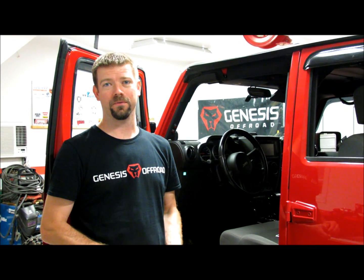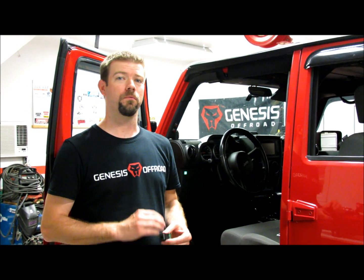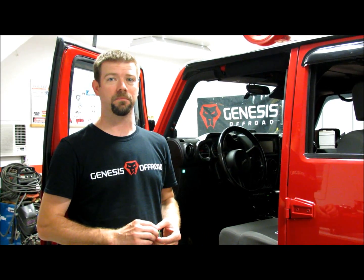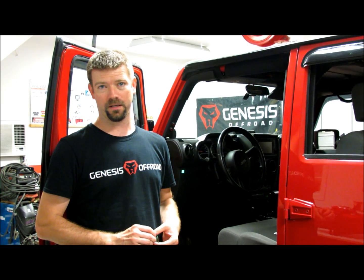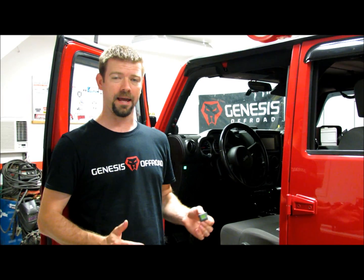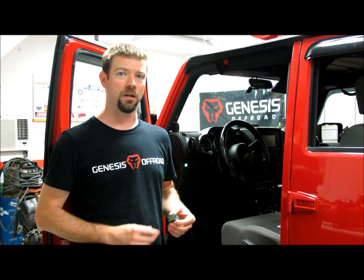Hi, I'm Shane from Genesis Off-Road. Today I'm here to show you our new dual battery monitoring system for the Jeep JKs. You may know that Genesis Off-Road makes the most complete and easiest to install dual battery kit for the Jeeps. Now we have our own monitoring system to go along with it that you can add on at any time. Today I'm going to show you all about it.